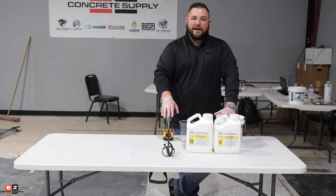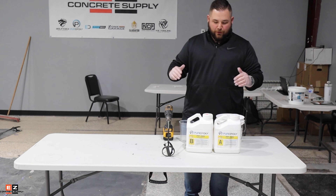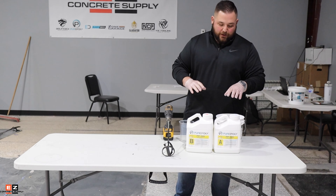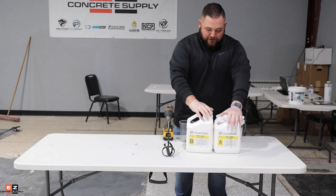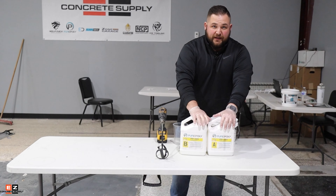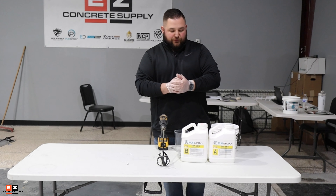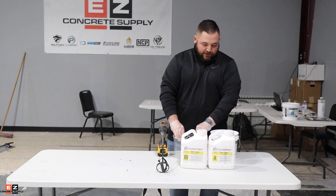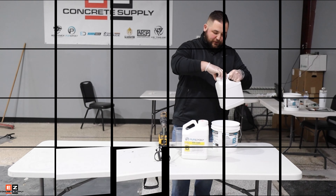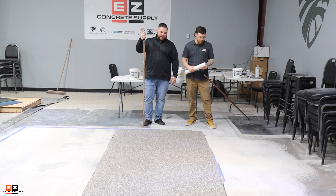Welcome back — this is Steve. We're going over the mixing process for your polyaspartic top coat. What we have here is PPS 85 through Pure Epoxy. This is a two-component system — part A, part B, one-to-one mix ratio, super easy. We're going to use our squat cups, mix it in our bucket, apply it to the floor, and spread it out.